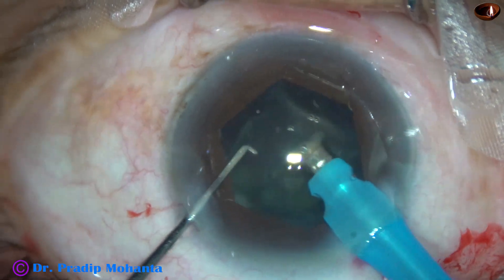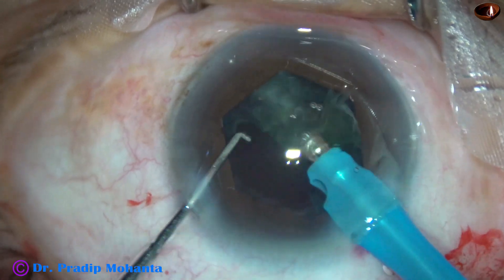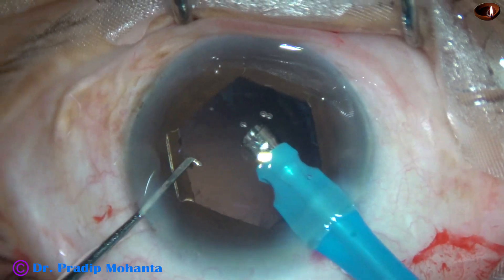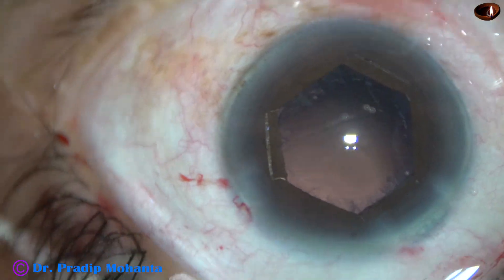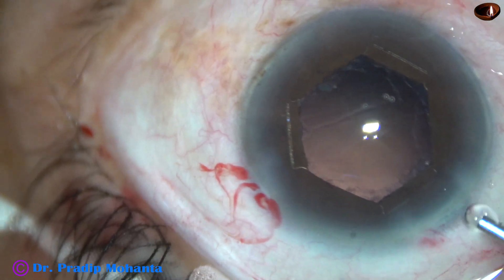Followability is much better with this SPEEP mode and the anterior chamber stability is much better with the SPEEP mode. Now, this is the last nuclear fragment — it has been managed. This is a chunk of epinucleus. Yes, it is done. The nucleus has been nicely managed.